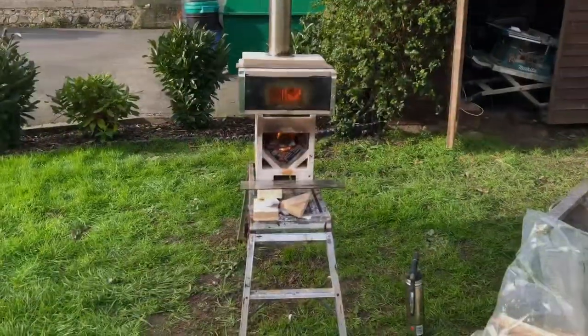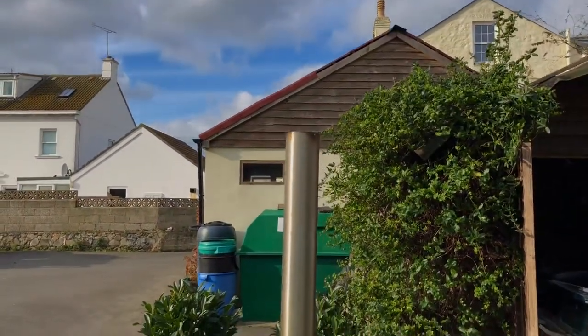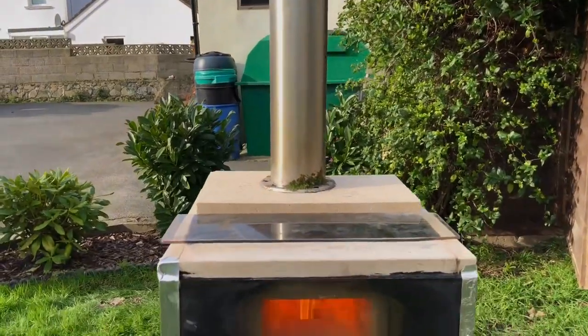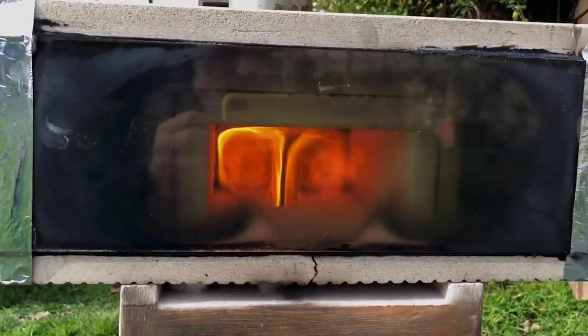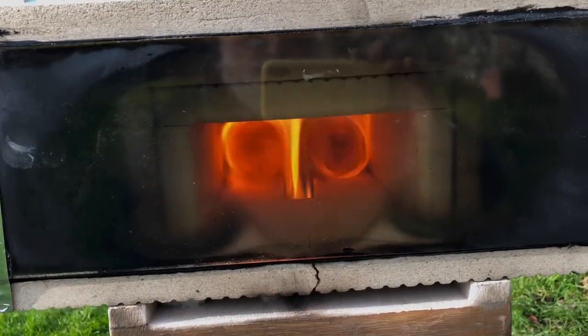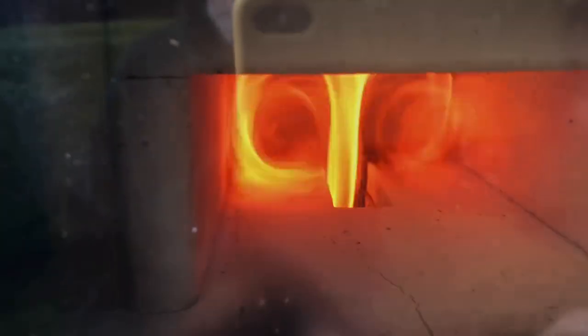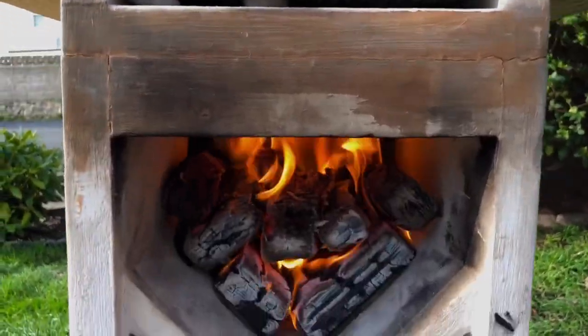I've taken the rocket stove outside and set it up with a temporary chimney. I've changed the format slightly on this one — the flames are now exiting out of the afterburner and turning left and right, running down the sides of the afterburner. The top box is now six inches deep, so I was hoping this will give a bit more of an even temperature over the cooking plate. It seems to be working okay.